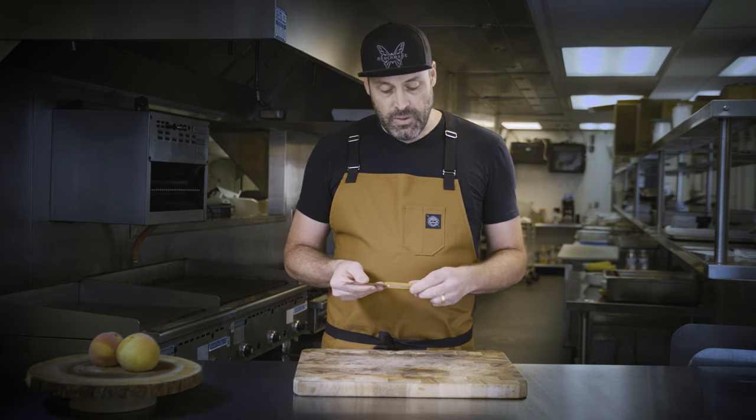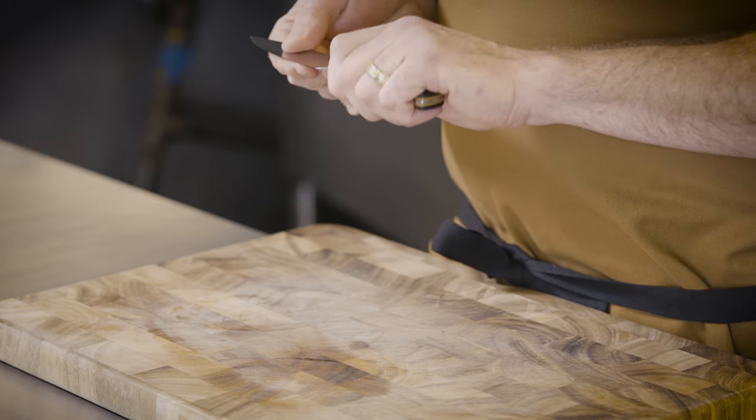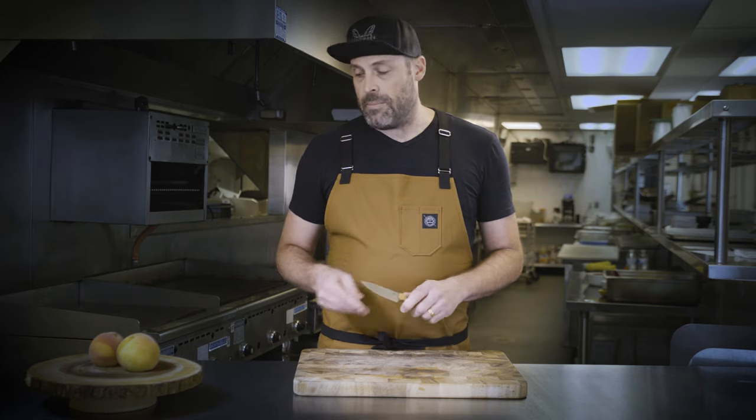What I really like about this paring knife is that it's got a slightly thicker blade and it still has a good handle for a sturdy grip. Let me show you what I mean.